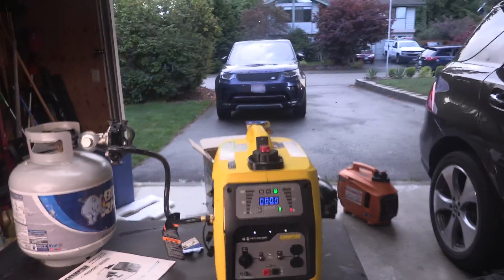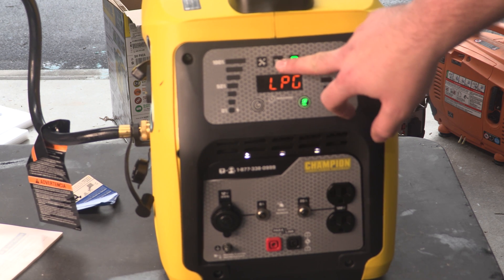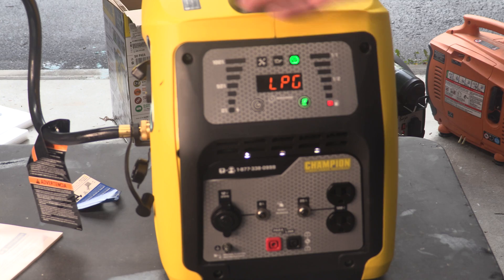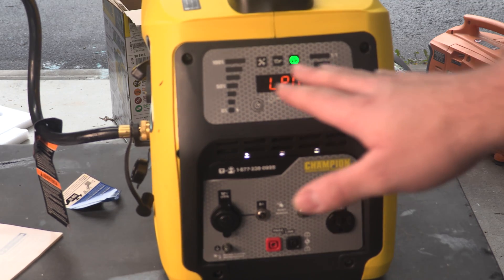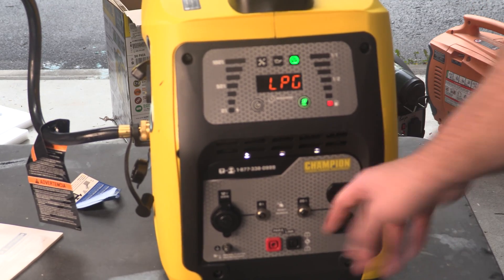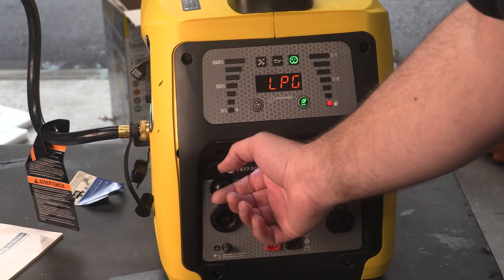We'll keep it running — this is a relatively quiet unit. You can see we're running on liquid propane gas, so there's no timer. This indicator shows that you have outlet power, that one turns on when you have low oil, and that turns on when it's time for maintenance. We have no fuel reading here because we're hooked up to liquid propane. That button will reset a fault, and this one turns on and off eco mode — you can hear the engine spool up a little bit, but it's still not very loud. It is parallel ready, so if you have a second unit you can hook them up together. You have your 120-volt outlet, a 12-volt cigarette lighter, and they claim it comes with a 5-volt USB adapter.